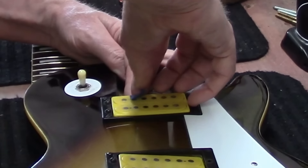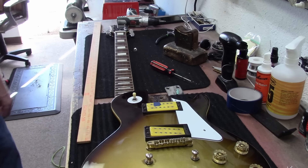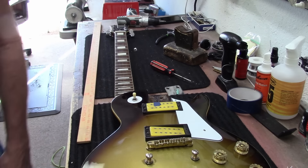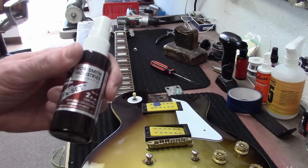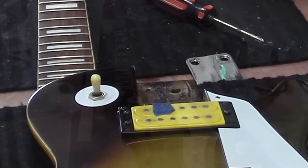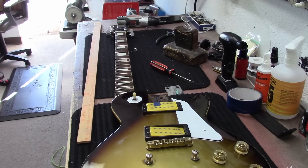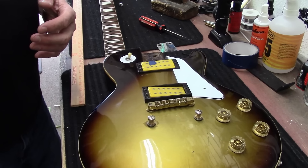The trick with super glue is to not get it all over your fingers. Let that dry up a little bit. I actually have a little bit of this instant-set stuff that I can spray on that to try to get that super glue to stick really quickly.